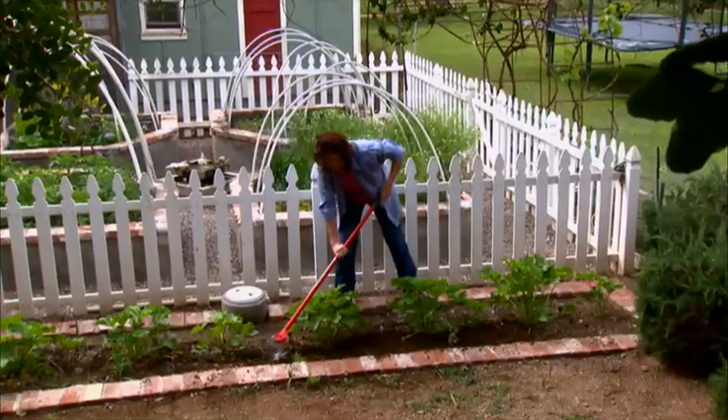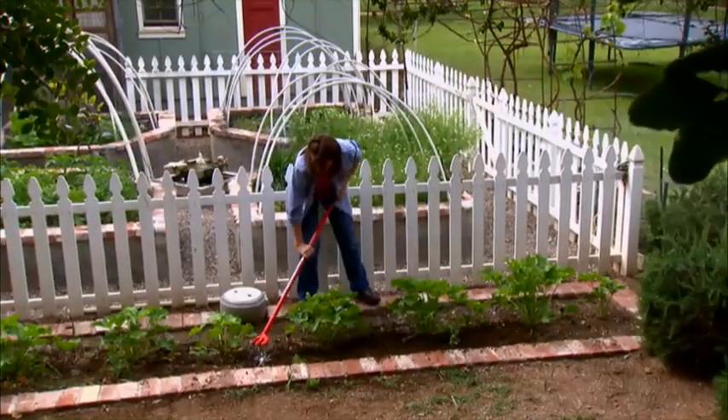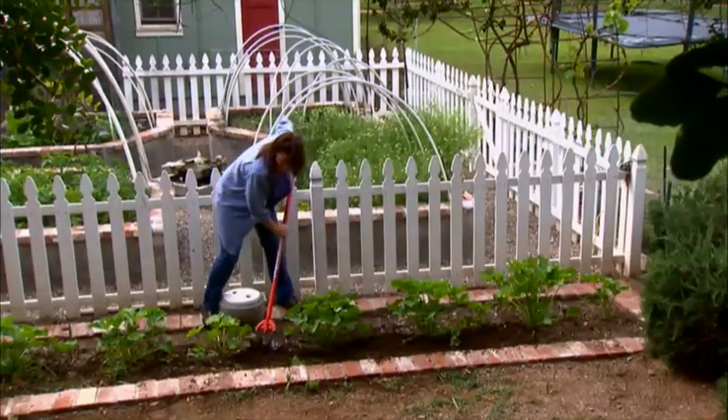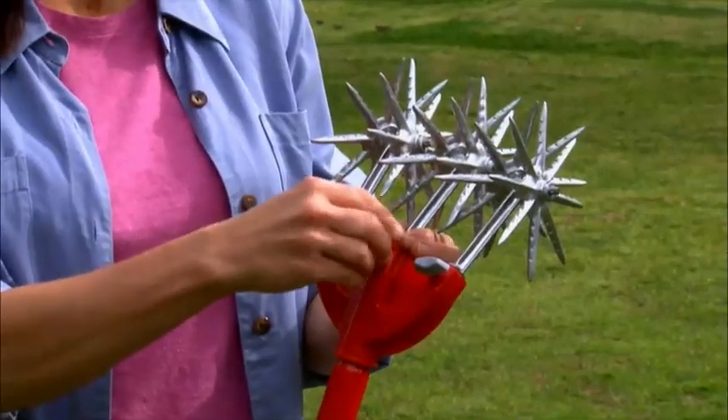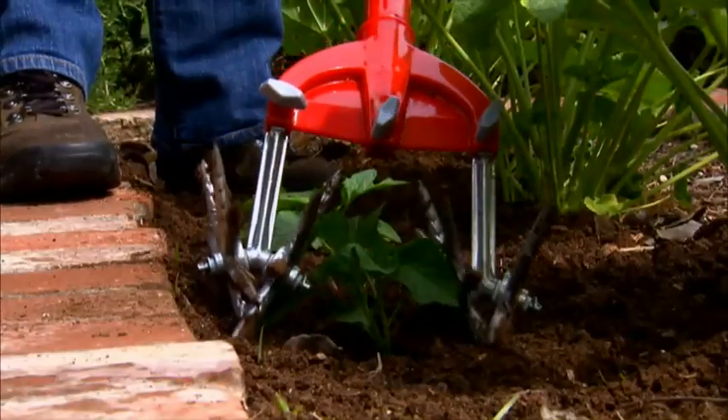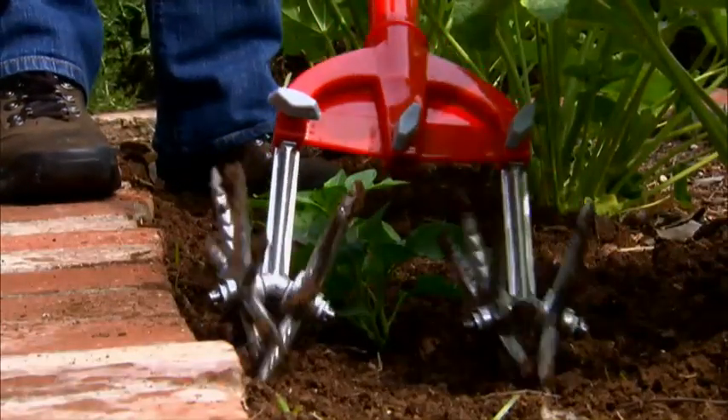And don't forget, your original Garden Weasel's versatility is unmatched when it comes to maintaining flower and vegetable gardens. The tines easily remove to provide you unlimited cultivating options, like removing the middle tine to cultivate and aerate around new plant growth.